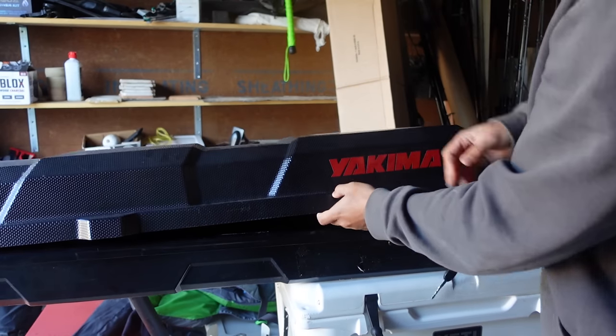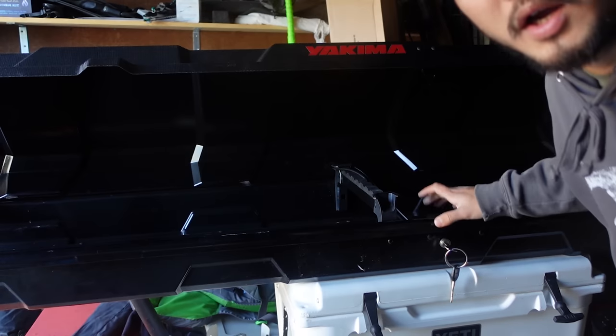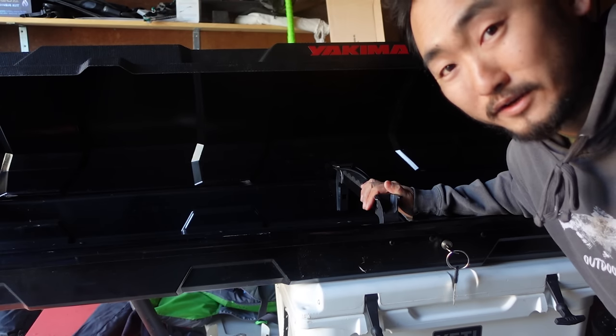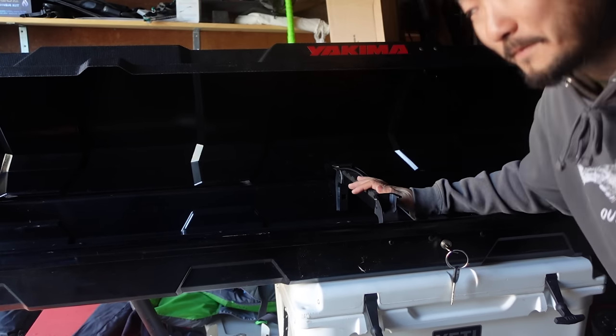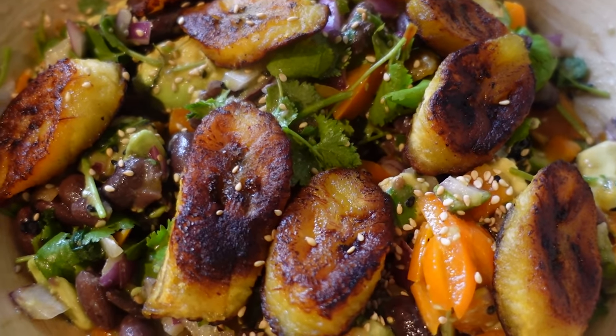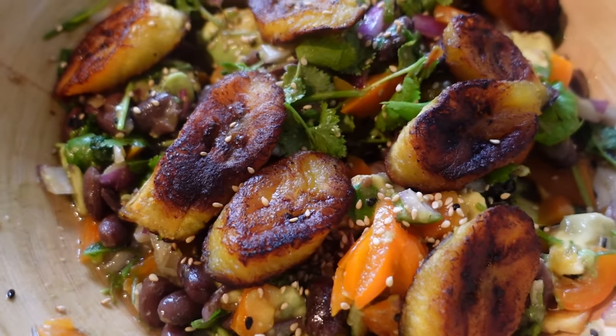I'm just procrastinating right now, making this vlog so I don't have to start packing. Alright, let's get started — I think I'll start with the fishing gear. I have this rod case, I'm going to use it for rod storage. The rods that I don't need and don't want to get damaged I'll put in here. Taking a little packing break and having lunch.